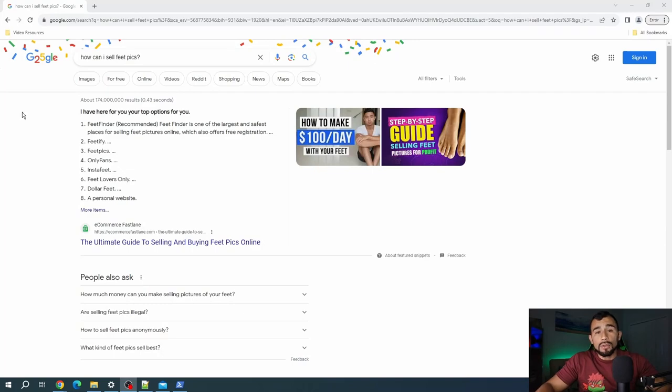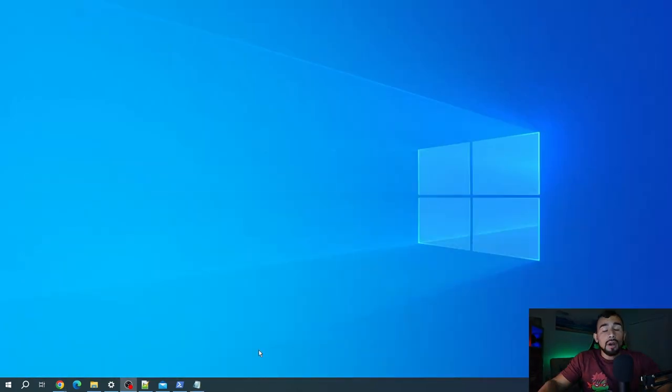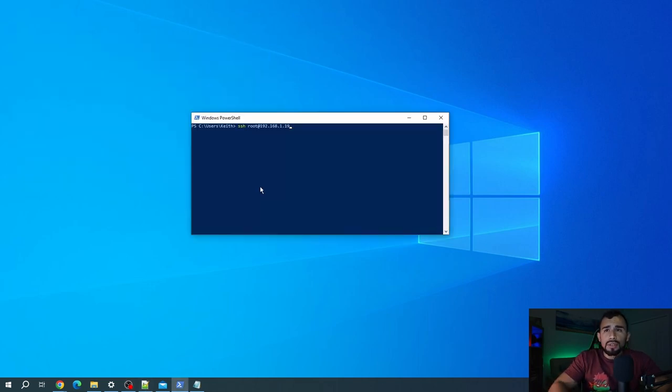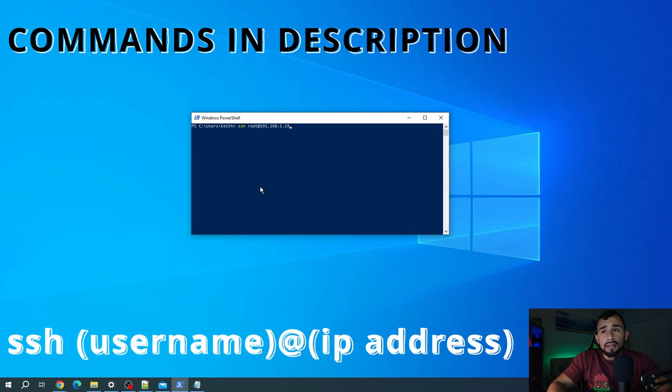Alright, let's go ahead and get into installing Docker. I'm going to switch over to my desktop. You're going to want to go ahead and connect to your Raspberry Pi — you can either connect with a keyboard, video, and mouse, or you can SSH over to it. If you don't know how to do that, check out my previous video. I'm going to go ahead and use PowerShell — I'm using SSH as root at the IP address of the device and then logging in.